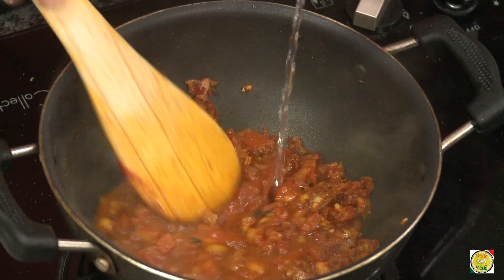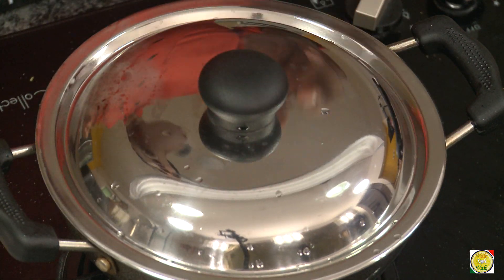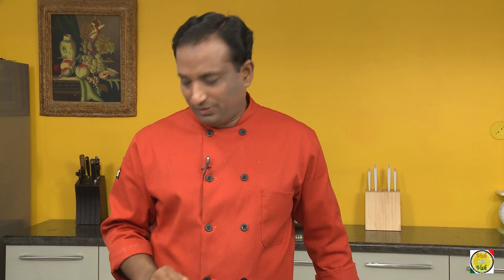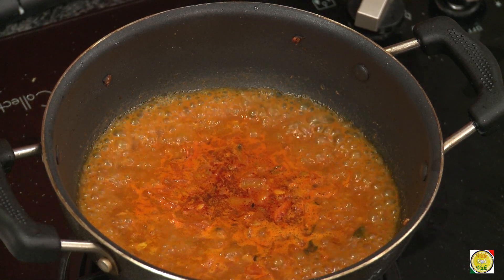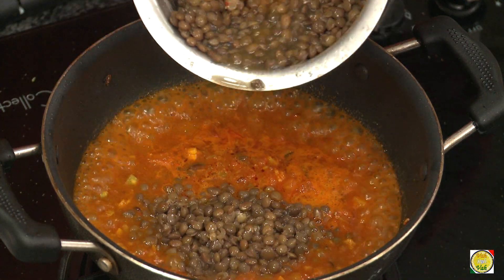Add water and let the masala and tomatoes cook for about three minutes. You don't need to cook for a long time after adding tomatoes — we just want the spices to be nicely cooked.